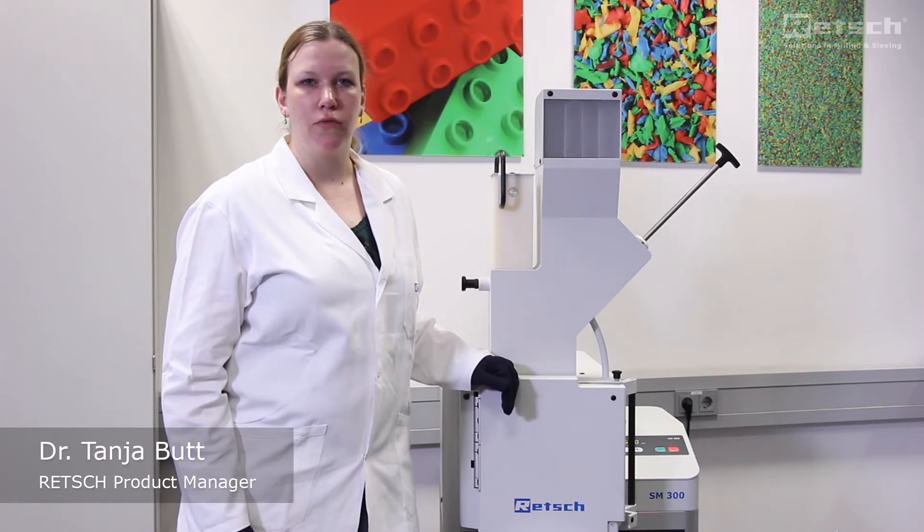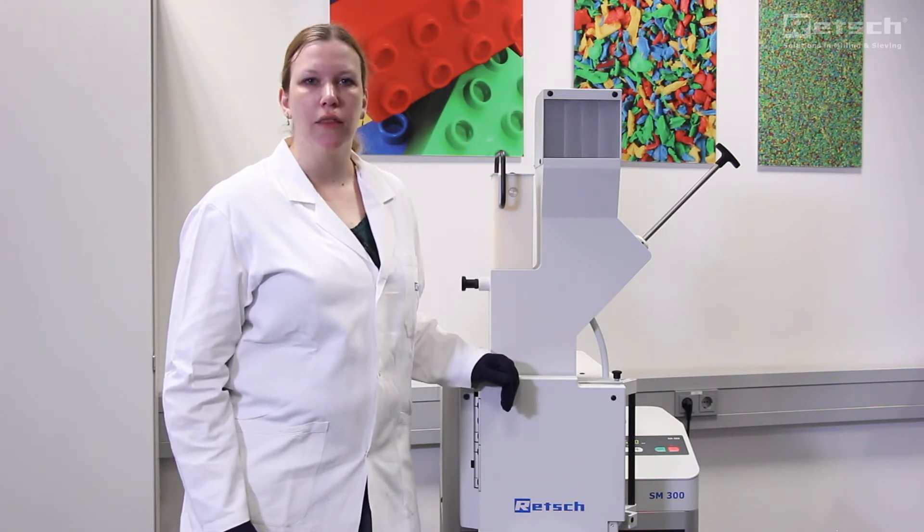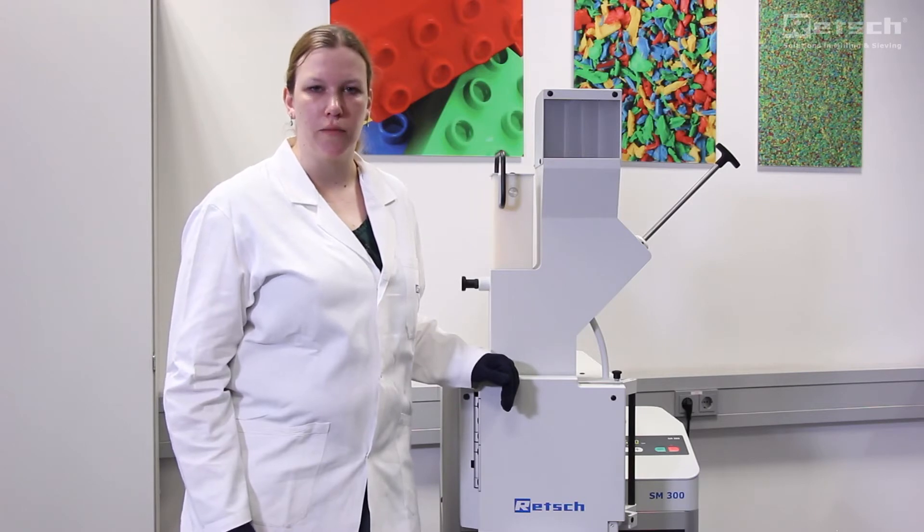Welcome everybody! My name is Dr. Tanja Butt and I'm working as a product manager for Retsch. In this video we will show you the easy handling and the user-friendly cleaning of our cutting mills.